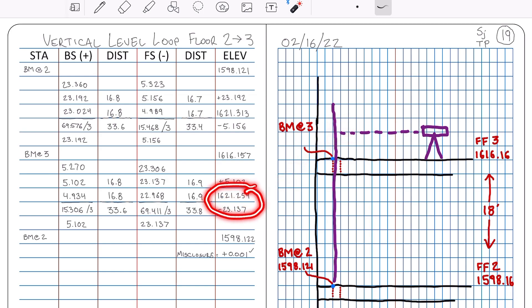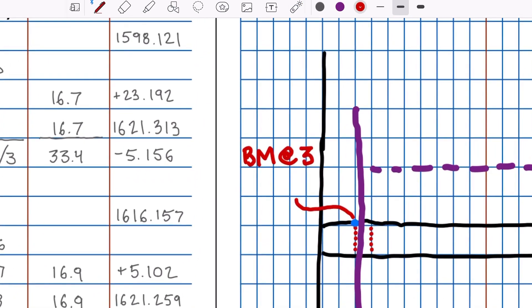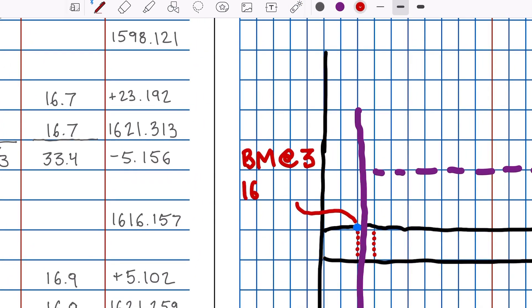Subtracting that from the HI gives a closing elevation of 1598.122. My starting elevation was 1598.121, so my total misclosure is positive 0.001 — such a small number I don't even have to do any adjustments. That means I can now accept or verify my elevation at the floor 3 benchmark of 1616.157.